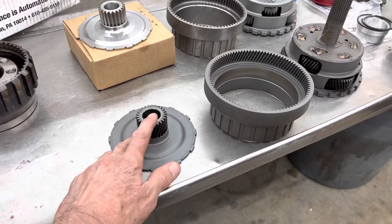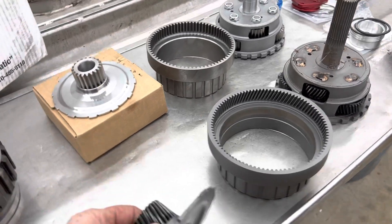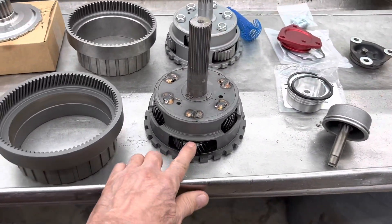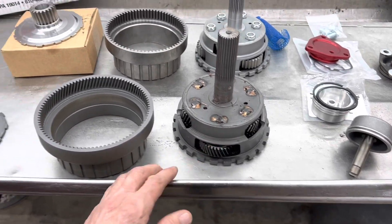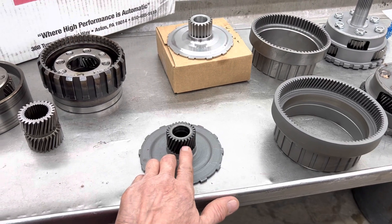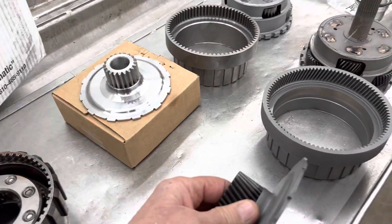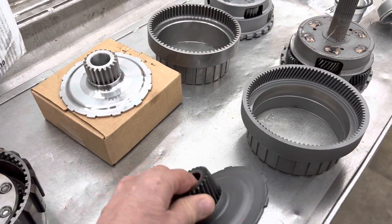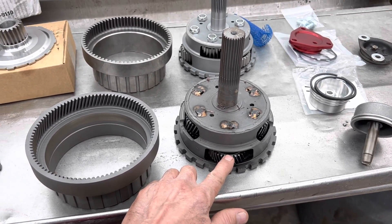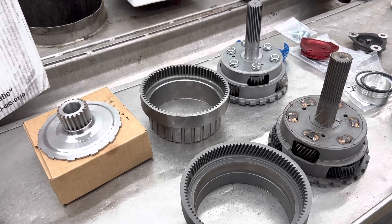They actually laid the angle over too far the first time and it had so much thrust load that it would take out the washers in between the gear and the housing. So what they did is they just kept standing the gear teeth up a little bit more - they did that three times to get it right, to where they had no whine but they didn't have such a tremendous amount of load shoving the gear side to side that it would take the thrust washers out between the gears.